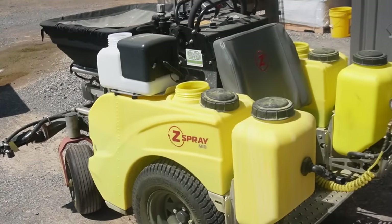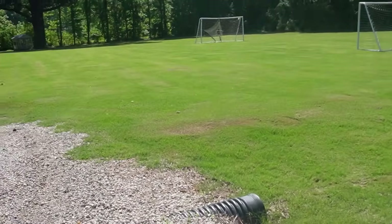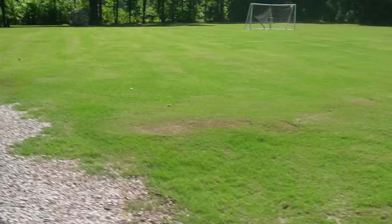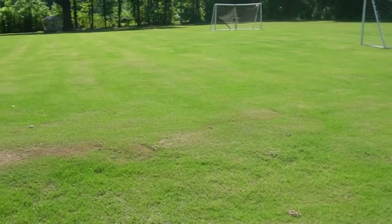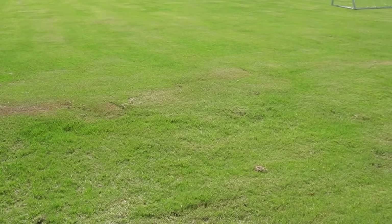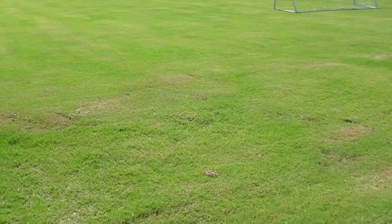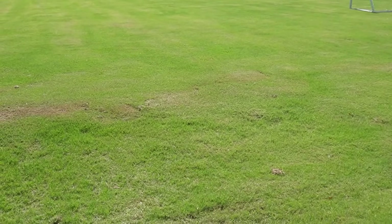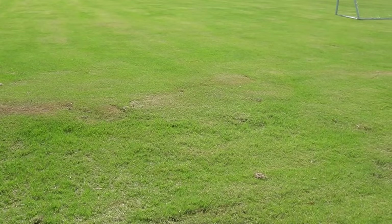I've got about three acres of Bermuda grass and I want to show you what it looks like — at least this is the back part. We basically have our own soccer field slash driving range slash football field back here. This used to be woods; we plugged it with grass and now it's Bermuda. Last year I put a lot of fertilizer on my lawn, which definitely made it grow, and this year I don't want to put that much fertilizer on the yard.